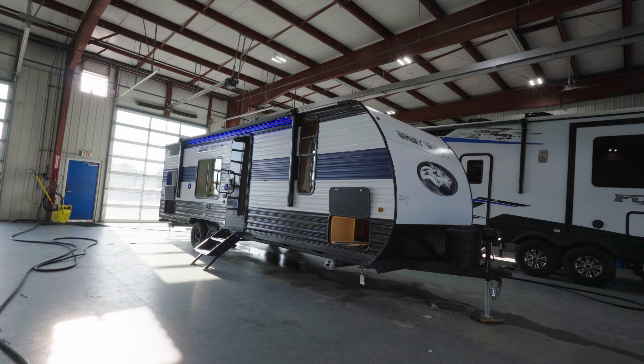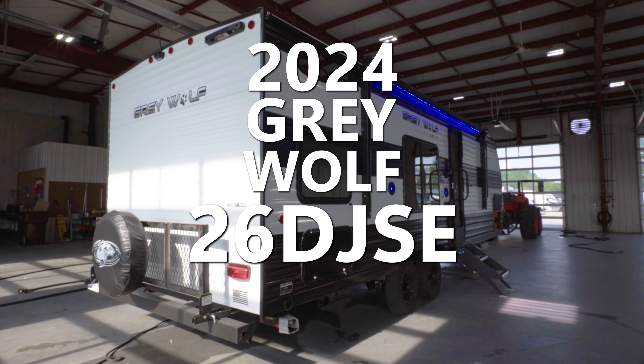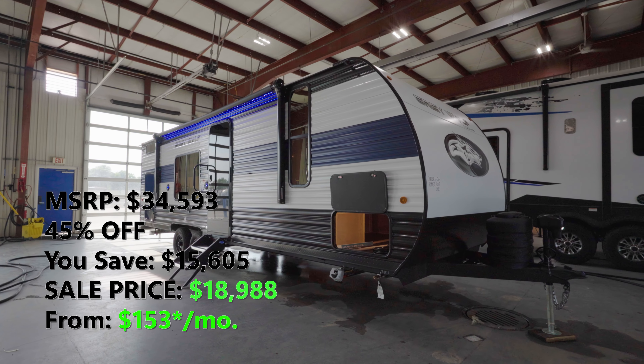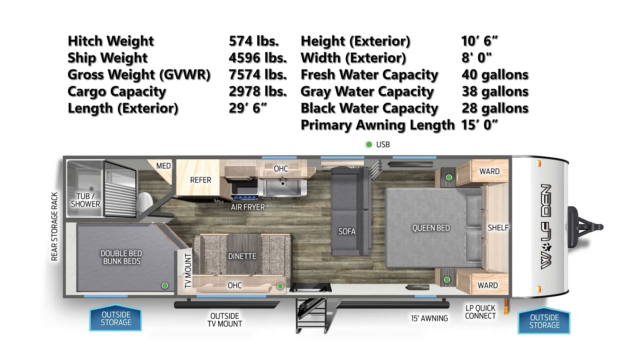What's up guys? We're here at Lakeshore V. We're going to tour a brand new 2024 Gray Wolf 26 DJ SE. This 29 foot 6 inch travel trailer has zero slides, making it more lightweight with a total GVWR of 7,574 pounds and a dry weight of 4,596 pounds.